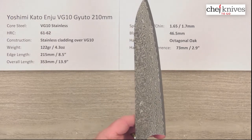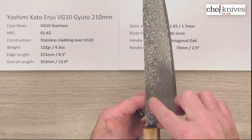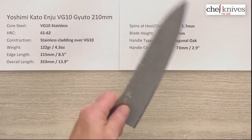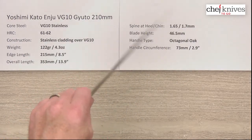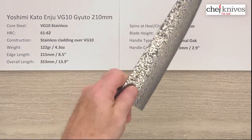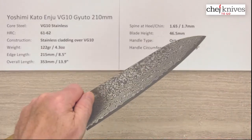The balance point is right there — for me, that's pretty close to a pinch grip, so it's going to feel pretty neutral on a pinch grip method of holding the knife. You'll get a nice flickable, light feel. It's only 4.3 ounces for a 210 Gyuto, so it's a very light flickable blade, yet it's fairly stiff given the construction — you'd be surprised how stiff this is.